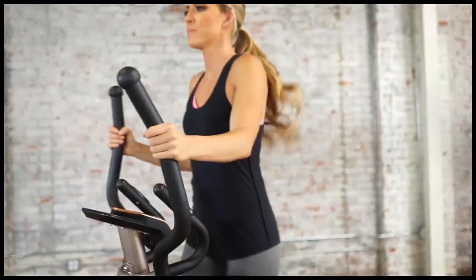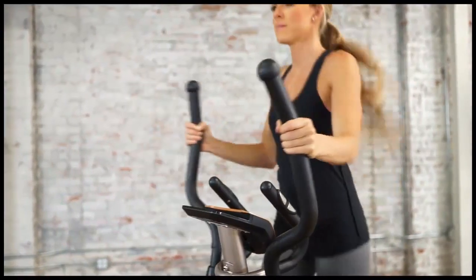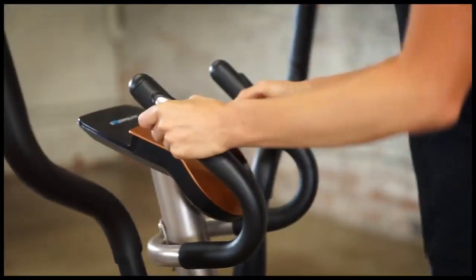The dual-action arms will strengthen your upper body, arms, shoulders, and back muscles. Hand pulse pads are located on the additional stationary handlebars, allowing for target heart rate monitoring throughout your entire workout.